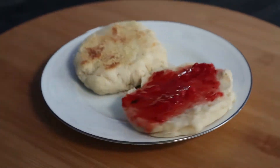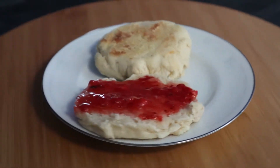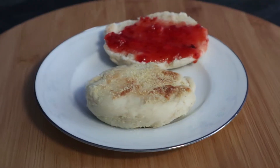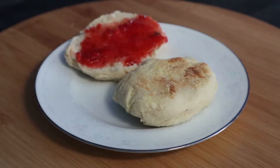My mother was making strawberry jam on the weekend and I wanted to have some with English muffins, but we didn't have any, so I thought I'd make some. This is my first attempt at making English muffins — I thought they turned out pretty good, so let's see how they're done.